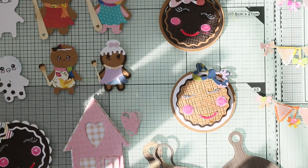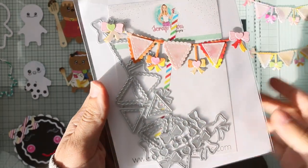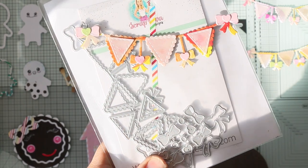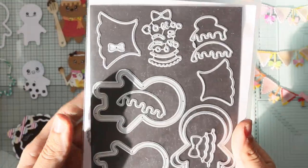Next — I'm not sure if I showed you this one — this is a banner die by Scrap Diva, and it's so beautiful. Look at this! I love the bows and the layering. So cute! Then we have the gingerbread — so cute!